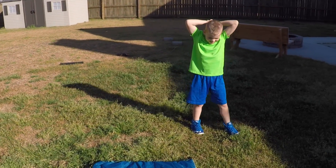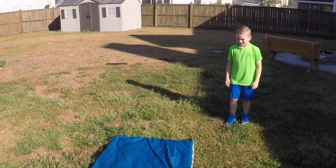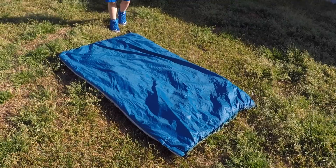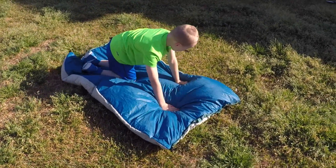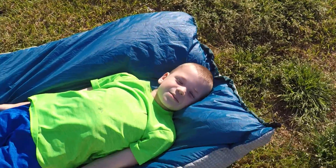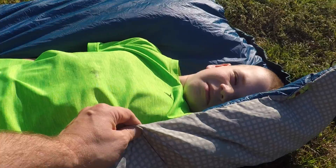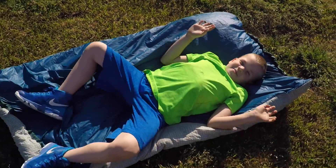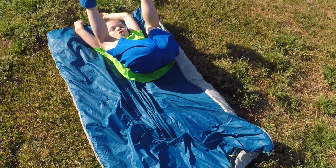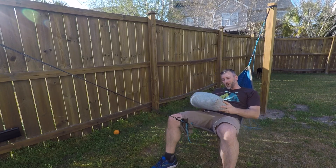Just to show you guys that this underquilt is perfectly sized for a kid, my son Dylan is going to lay down on it and show you about how much coverage he could get. Go ahead and lay flat. Check that out — it's got about an inch above his head, maybe a little bit more, and about the same below his feet. It's definitely wide enough to come up and hug his shoulders, so he'd have complete coverage. Given the way he sleeps in his hammock, I think this could work out really well.